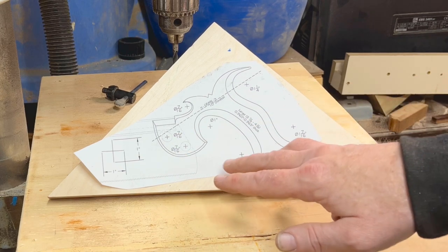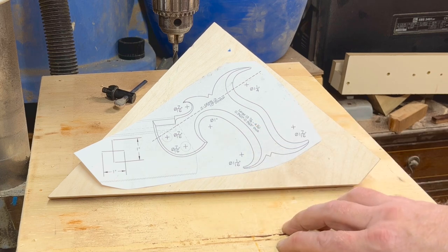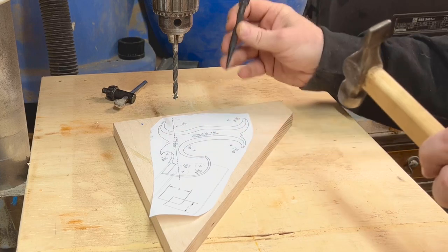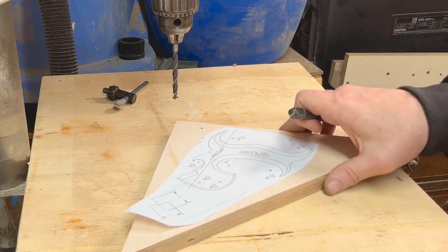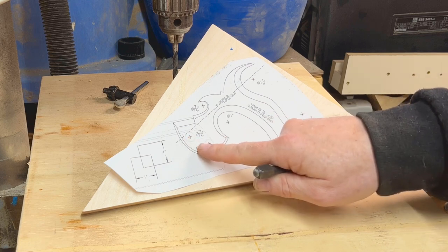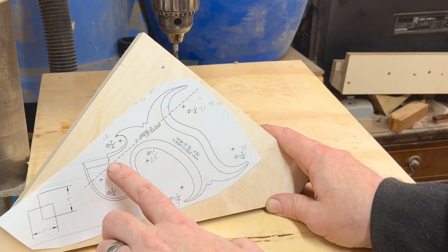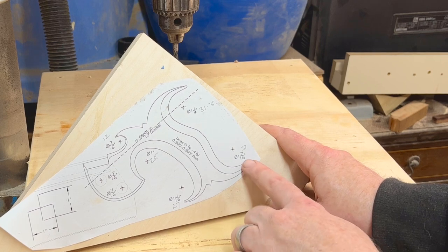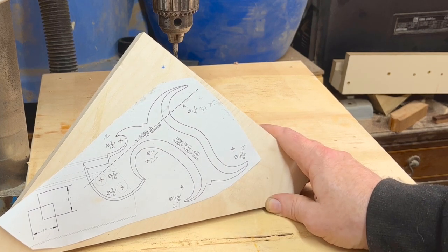I don't know if I've got any imperial bits, so I might just make it up as I go along. Before getting stuck in, I'm just going to use a little centre punch and give these a small indent for the drill to sit in. I've also transferred the measurements to millimetres: seven sixteenths is 12mm, one inch is 25mm, inch and a sixteenth is 27mm, inch and seven sixteenths is 37mm, and one inch and a quarter is about 32mm.